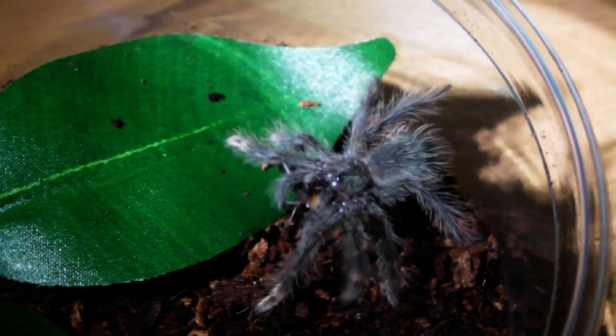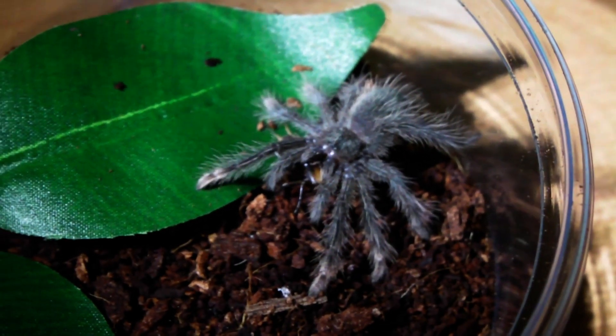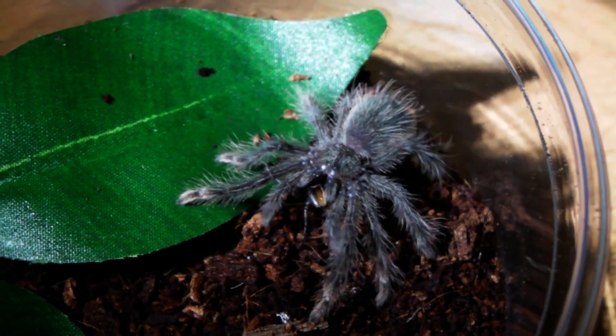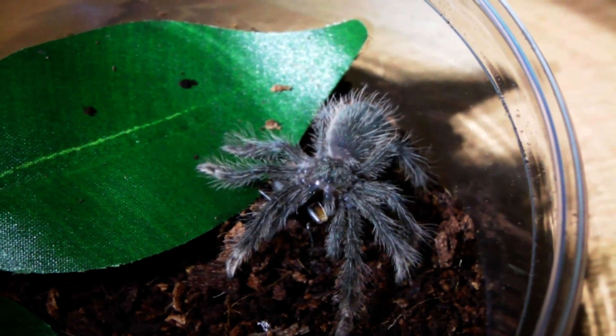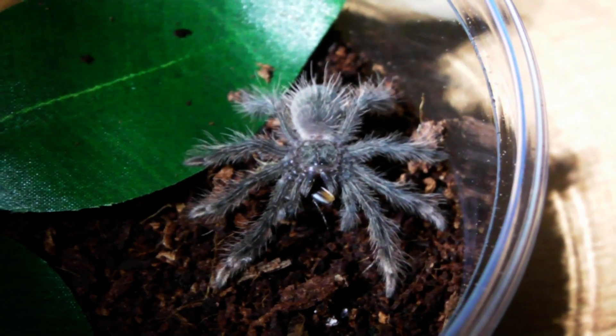These spiderlings have actually come from a successful captive breeding attempt, and if you guys would like to see what an egg sack looks like, then there will be a link to a video in the description, or just click the annotation. It's a pretty cool video to watch, so definitely worth checking out.